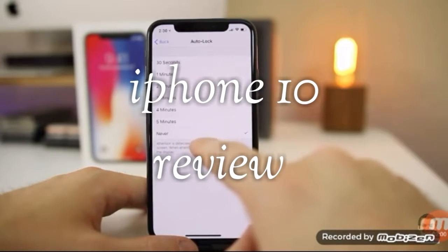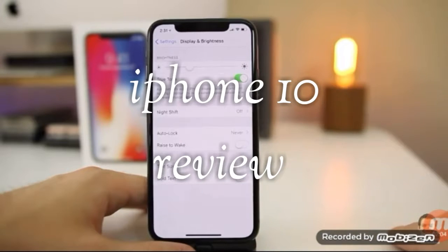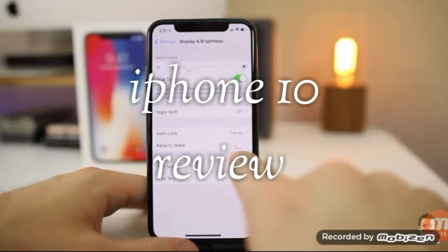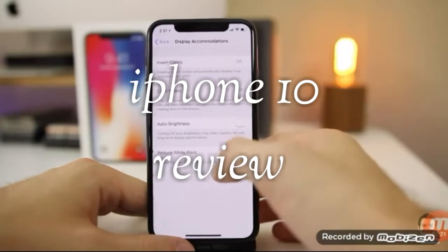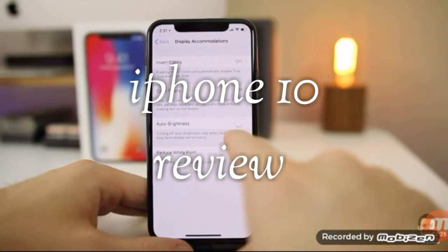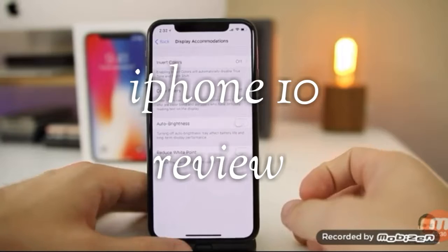I personally like to set auto-lock to Never, because when I'm away from my phone I don't want to keep having to unlock it. Raise to Wake is also a feature in here, but I would not recommend it on the iPhone X, since you can simply tap the screen to wake the device — so there's really no need for it. If you go back to General, Accessibility, and Display Accommodations, you can turn auto brightness on or off according to your preference. Just go through and tweak the display settings to your liking.